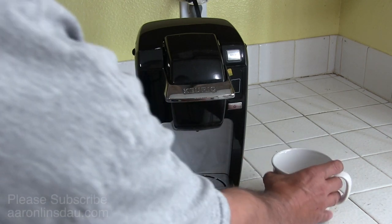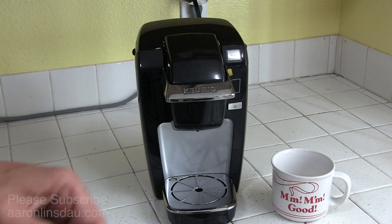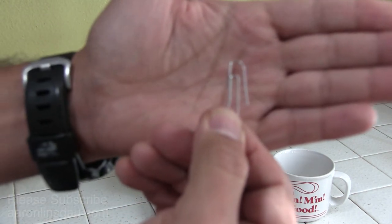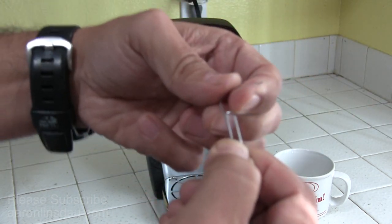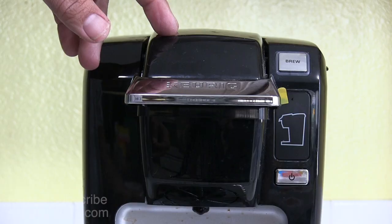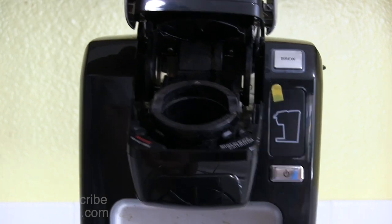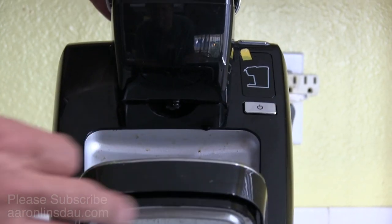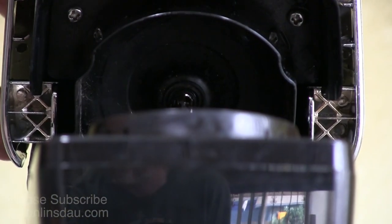The first thing to do — the short-term fix — is to use a paper clip, the standard old paper clip. What you're going to do is flex this out. Make sure your Keurig is unplugged. You open this, tilt it back, and in here you will see the needle that punctures the K-cup.